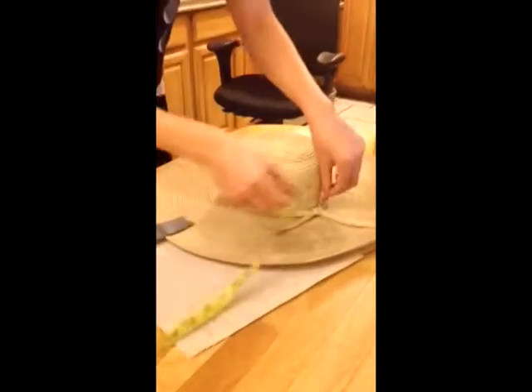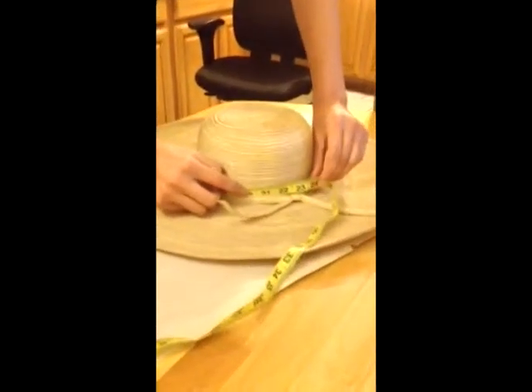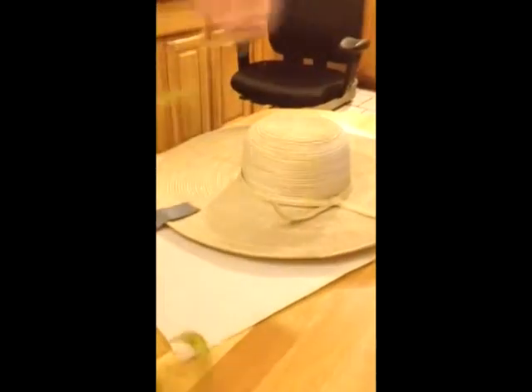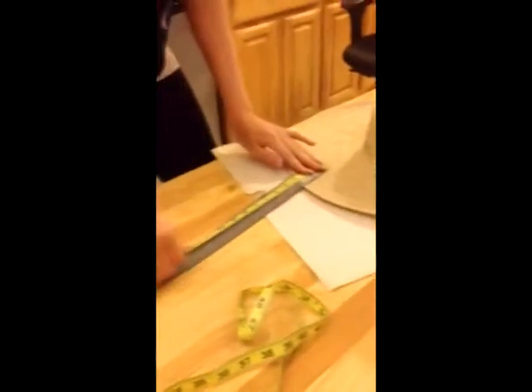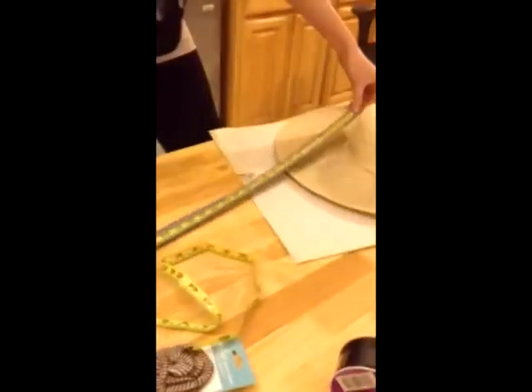You're going to measure your hat. I'm making it a little bigger because I want to be able to take off this ribbon so I can actually reuse my hats — I don't want to glue the ribbon directly onto my hat. Then we're going to cut this section.